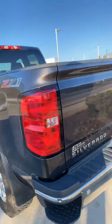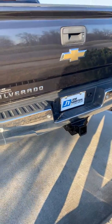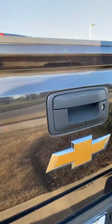Z71 off road, backup sensors, there's your trailer setup right there, spray in bed liner, right there's your backup camera.